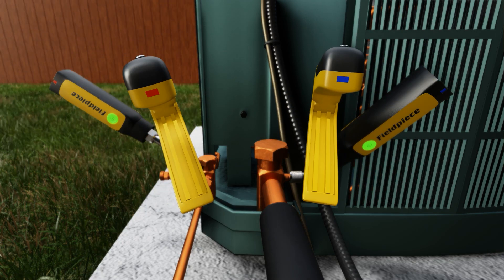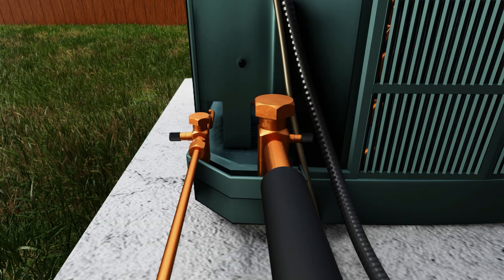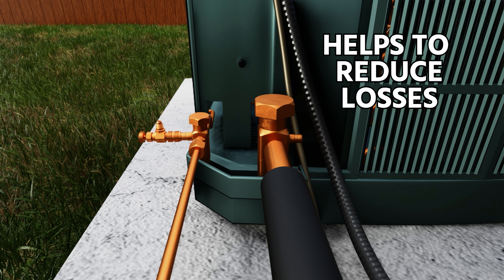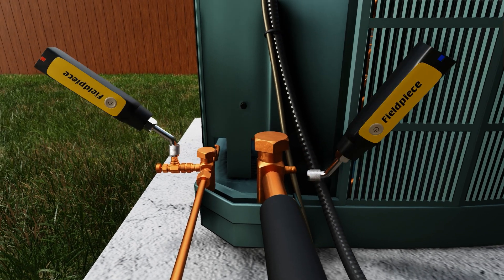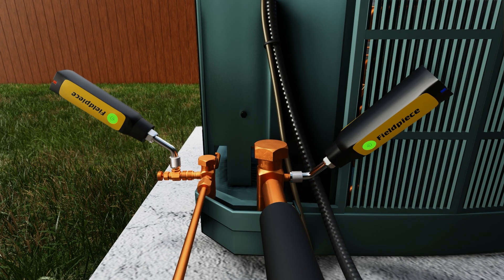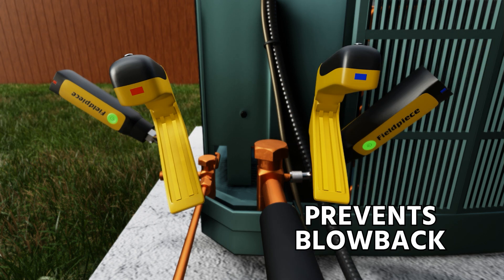We're attaching our probes on both the liquid and suction side. The liquid side is being connected onto a core depressor. This helps to reduce losses and gives us a little more control over the liquid line, because that's what tends to give us blowback when we attach. By attaching the core depressor with the stem all the way out counterclockwise, that just prevents some of that blowback.